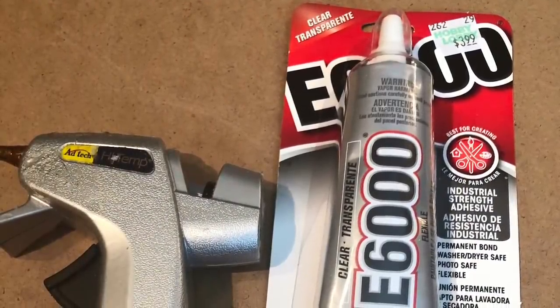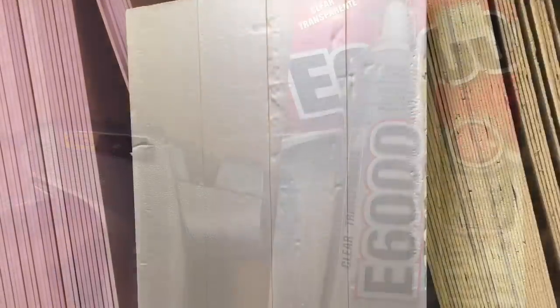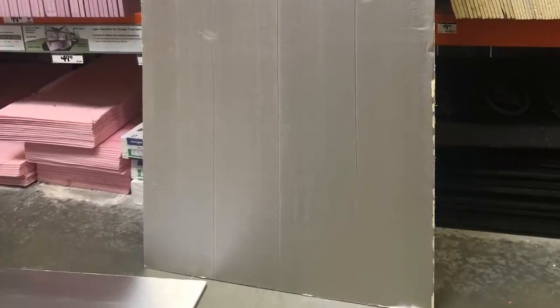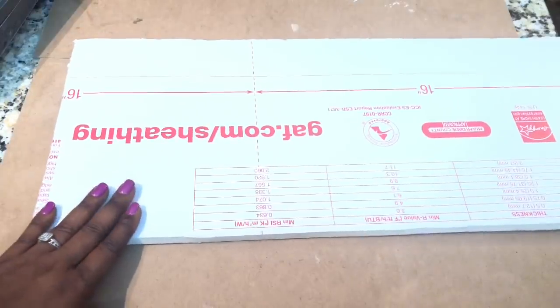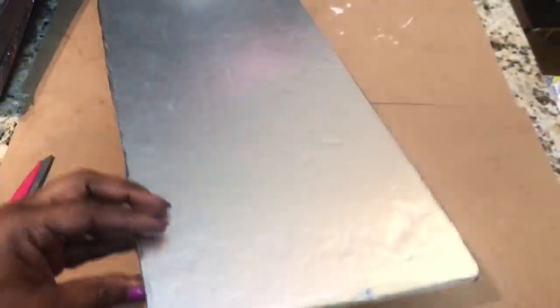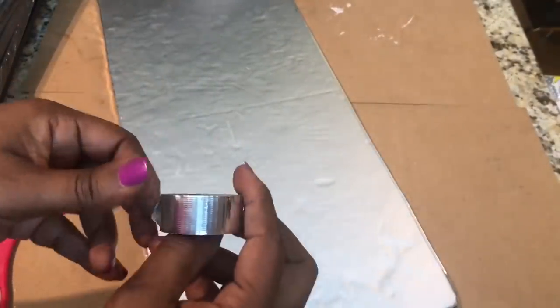For this project I'm again using some of the 8-foot insulation foam board that you guys have seen me use before. I purchased this from Home Depot and I use it over multiple projects. I cut out a piece that would fit three of the 8x10 mirrors without their frames, and that's what I use for this project.